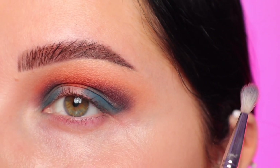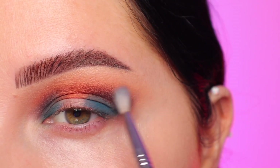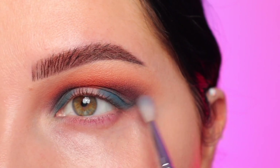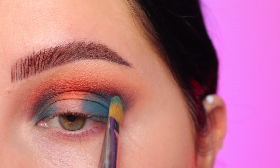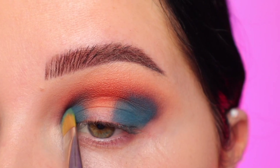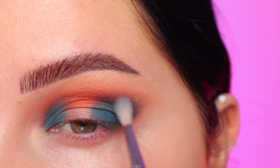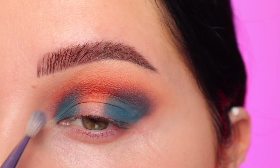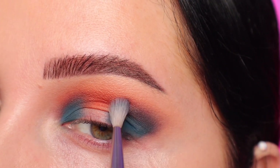I'm just going to keep blending and taking my time, looking forward. I also start to extend it out to my temple a little bit, making sure I have no products on my brush because I don't want to bring more color out there — I just want to extend what's already there. Now I'm going back in and reapplying that blue shade into the crease, being a little messy with it because I'm going to further blend it out. Once you've blended and you have the shape you're looking for, you're ready for the next step.